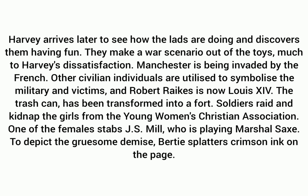Soldiers raid and kidnap the girls from the Young Women's Christian Association. One of the females stabs J.S. Mill, who is playing Marshall Saxe. To depict a grisly demise, Bertie splatters crimson on the peach.